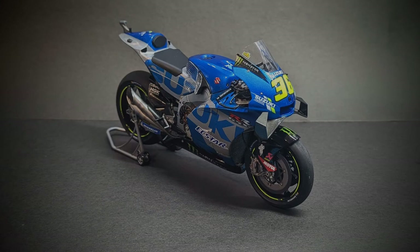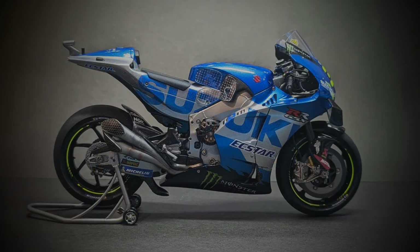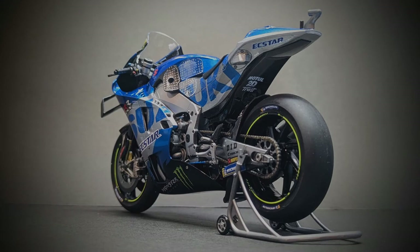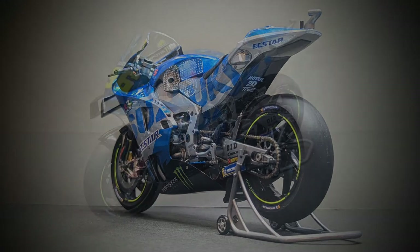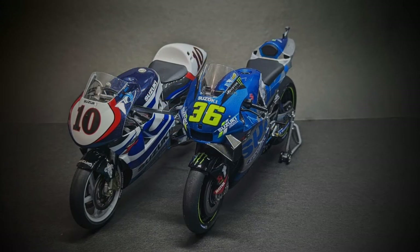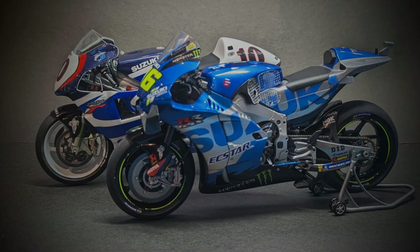There it is - absolutely delighted with the finish of this bike, really pleased with the colours and the paint. Despite any moaning about the decals, they actually look okay in the photos. In these photos the PVA hasn't quite cured completely, but on the shelf it's almost invisible now. And there's the kit next to the RGV that I did last year.